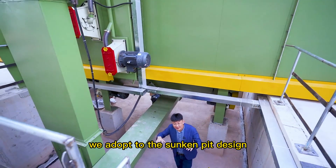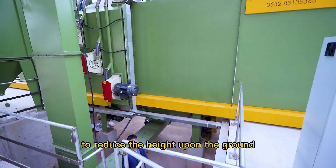Considering the workshop height, we adopt a sunken pit design to reduce the height above the ground.